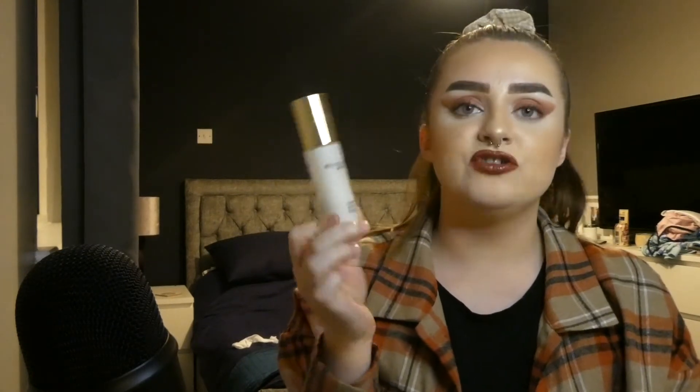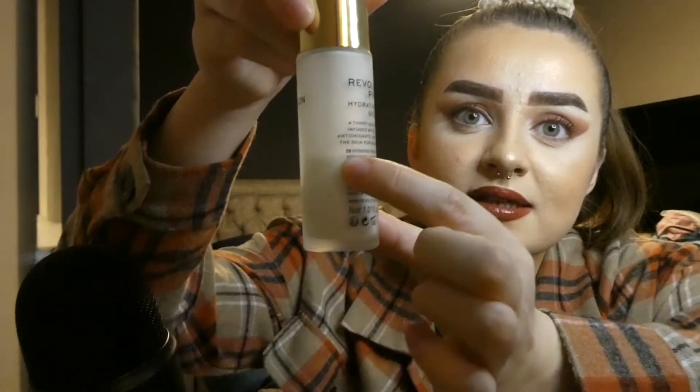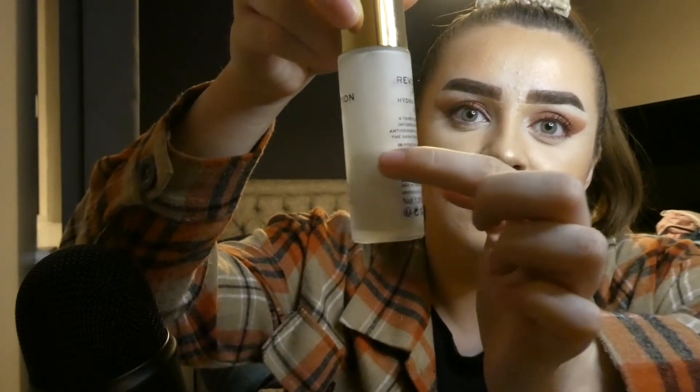I don't really need the Benefit primer in my collection anymore but I don't want to throw it. Then the next one is the Revolution Pro Hydro Matte Primer — I really like this primer and I'll definitely buy another one. It's a really hydrating primer and it doesn't make me too oily too quickly. It's about halfway down, maybe even a little bit lower. I think I could use this up in a month because I could use it every day.